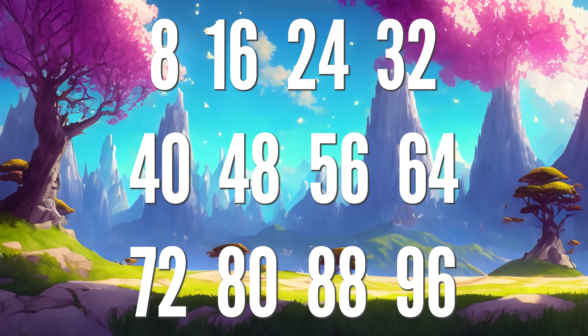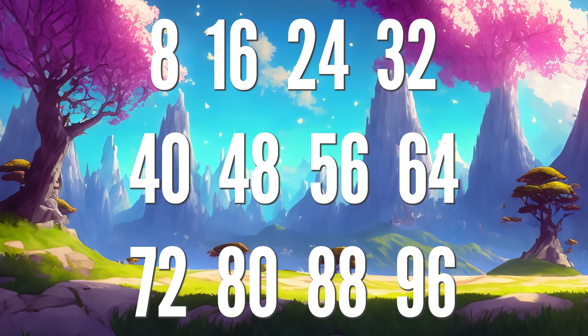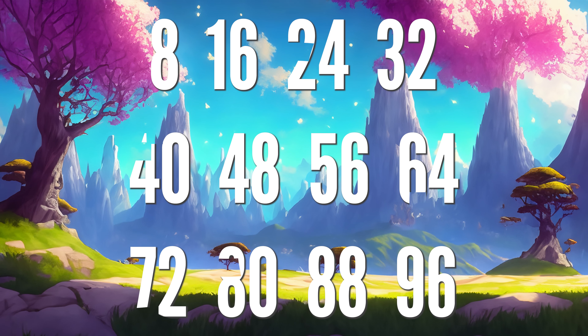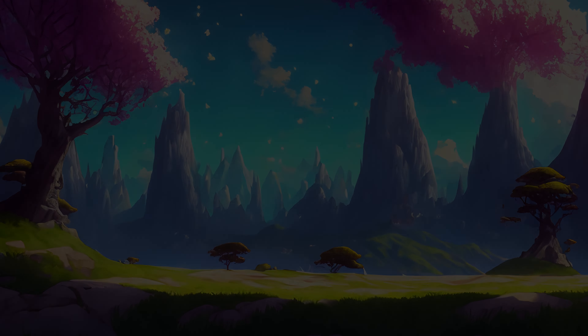8, 16, 24 and 32, 40, 48, 56 and 64, 72, 80, 88, 96 — on octagons, the legs are octopi.